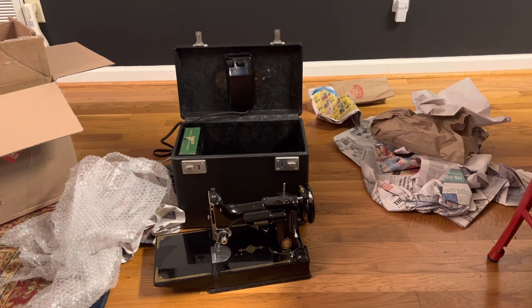Thanks for watching this unboxing. Hopefully I can come back in a few days with another video with this machine up and sewing to show you — and if not, I'll tell you where I'm at with it and what I think the next steps are. Have a blessed day and I'll see you guys again real soon.